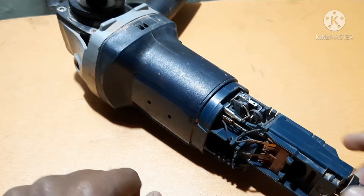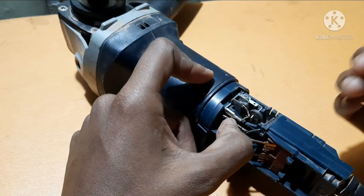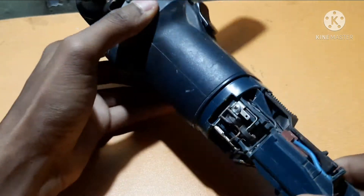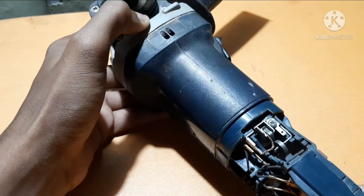Okay guys, this is practical time. In the previous video we learned how to change the direction of rotation of an armature theoretically, and now we do it practically. This is a 220 volt, 2.5 amp, 550 watt grinding machine.